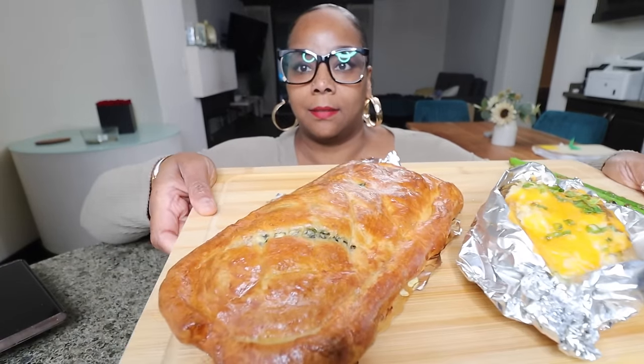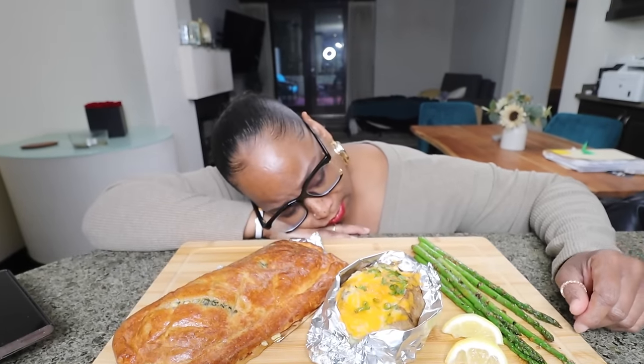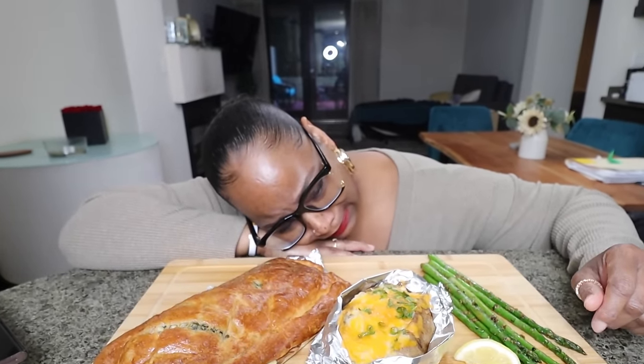Is that too bright? Look at this! Oh, my battery is about to go out. I started this two and a half hours ago, I just want to be done. Why is my battery going out? I gotta get up, go change the battery, come back — my salmon wellington is already cooling off so much.